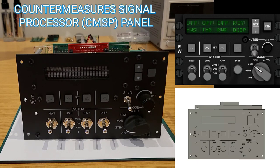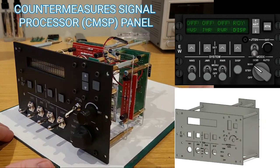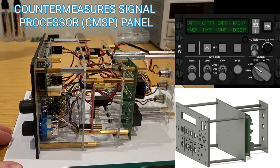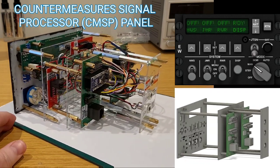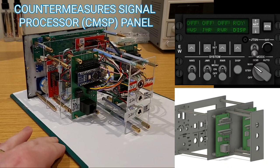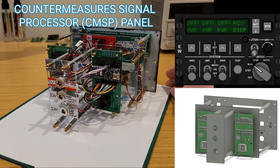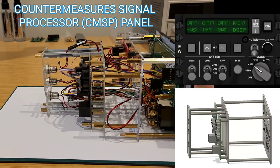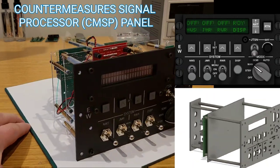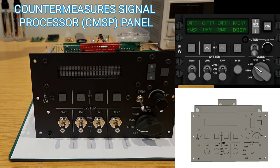For the countermeasures panel, this is again a version 2. In the last video we saw a side-by-side comparison with the original prototype, and I'm really happy with how this one's turned out. It's got a vacuum fluorescent display, a real knob from a tornado, and backlit push buttons. At the rear there are an extra number of DC input points — power to the vacuum display, one set for the backlighting strip, and another for the backlit tactiles. That should be a good addition to the simpit.